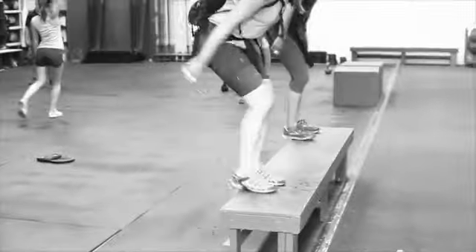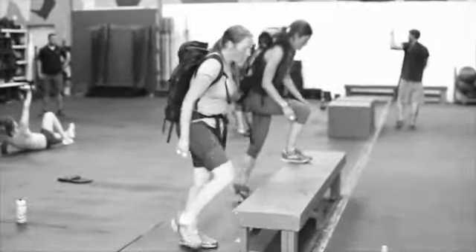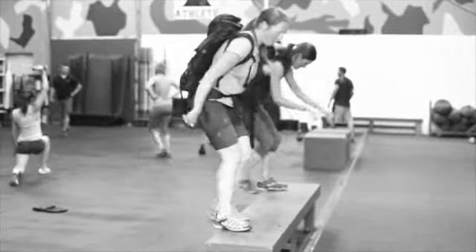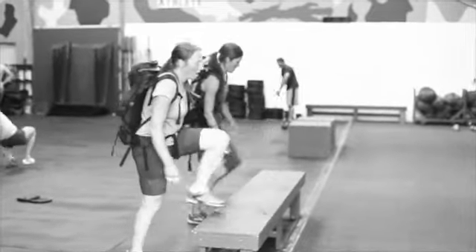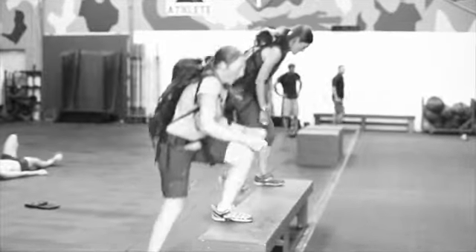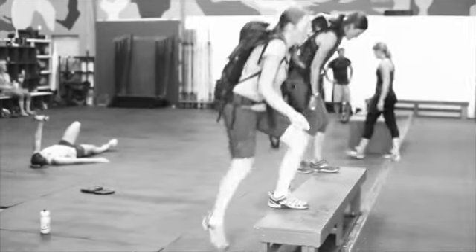Their heart rate is coming down pretty low here and we're putting them on the step ups. They're working zone three step ups today, so it's like a fun hard. You can see their rhythm is definitely doable. I actually like the step ups for training the steady state interval because you can get into a really steady rhythm and lock your heart rate in. We've got them loaded at 25 pounds, just like the assessment. They're going to do this for five minutes as well.